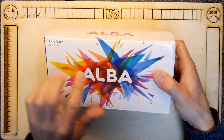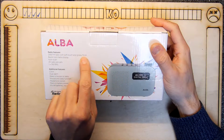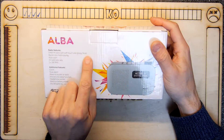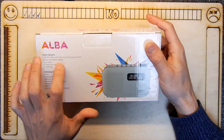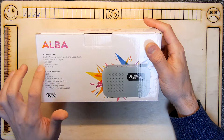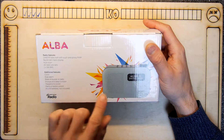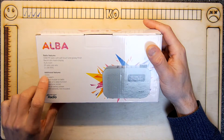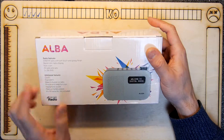It's a mono DAB/FM radio with a soft-touch and glossy finish — this bit's glossy. I'd imagine a backlit dot matrix display, nice auto scan, 20 radio presets, one times three watts RMS power, three mega power clock, dual alarm, wake to buzzer or radio, snooze — oh, it's everything you would ever want.